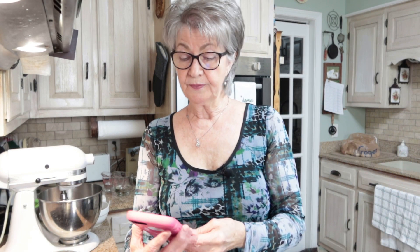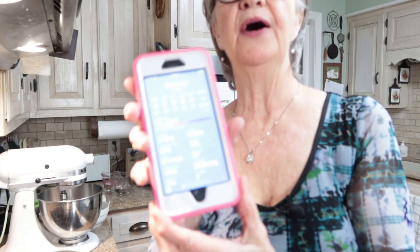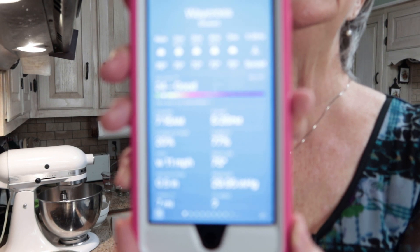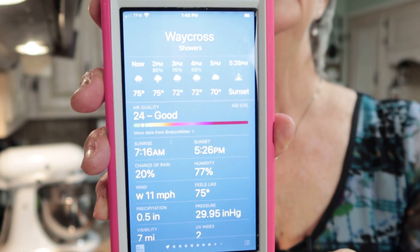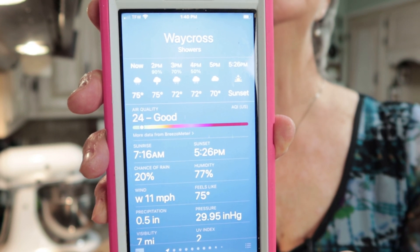I want to show you on my phone the humidity level — it is actually raining here today. It says right now that the humidity is 77%. You can see that it says it's raining. So I want to show you that you actually can cook divinity when it's raining outside. The secret to successful divinity is cooking your syrup to the proper stage.